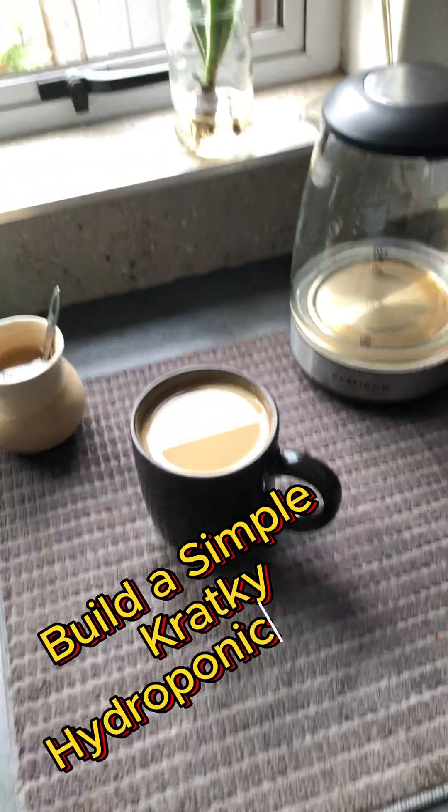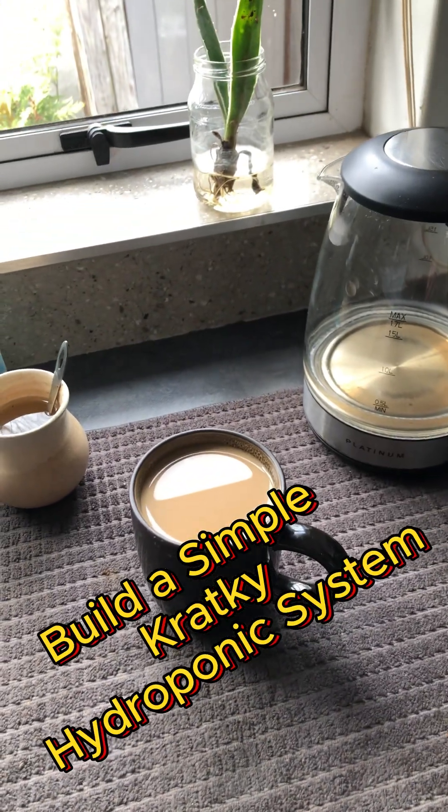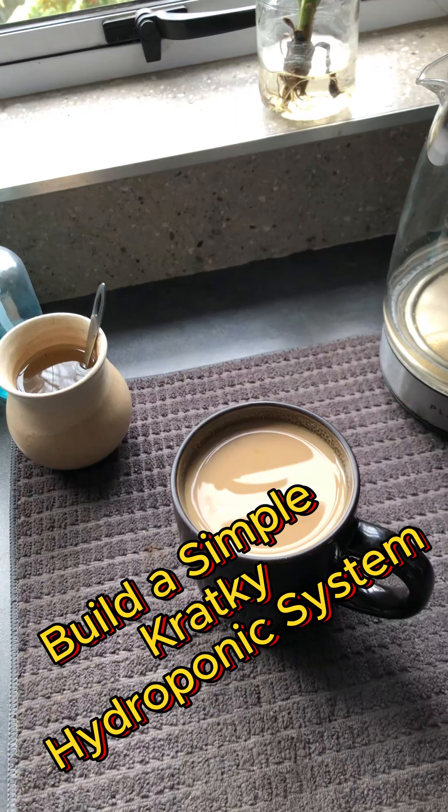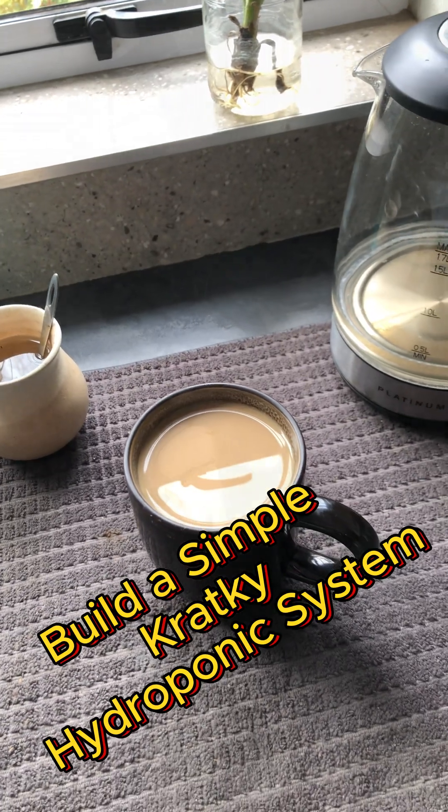All good things start with a cup of coffee. So here we start with our cup of coffee — I just made this — and we're off to the garden to go and do a simple Kratky system.